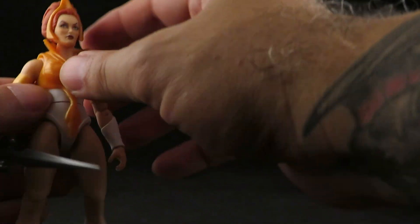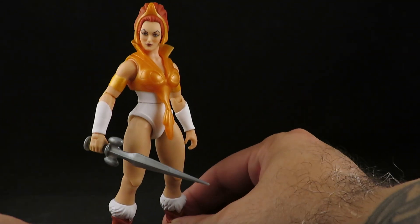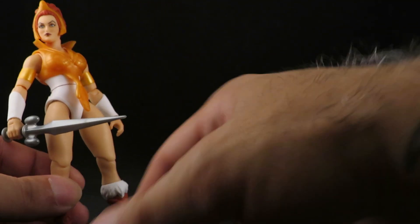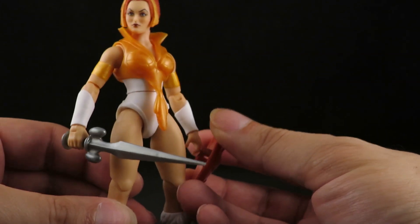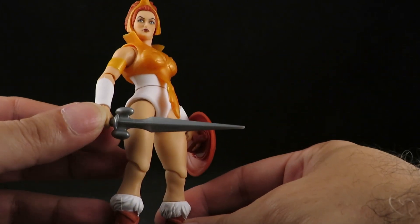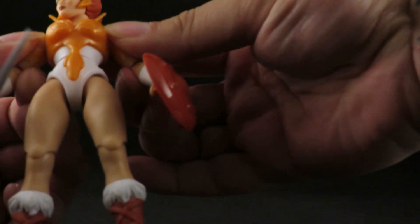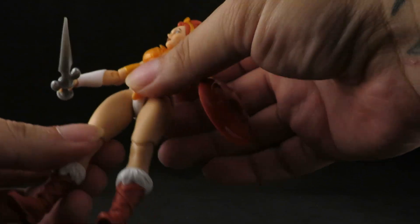Here she is looking beautiful — this is awesome. This is Teela, this is what she looks like in the cartoon. She comes with her shield and sword and has all of the usual articulation.